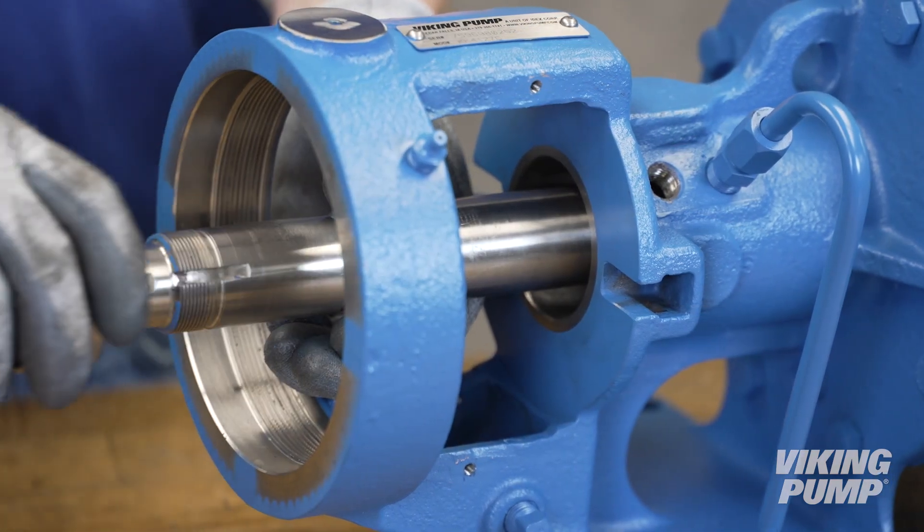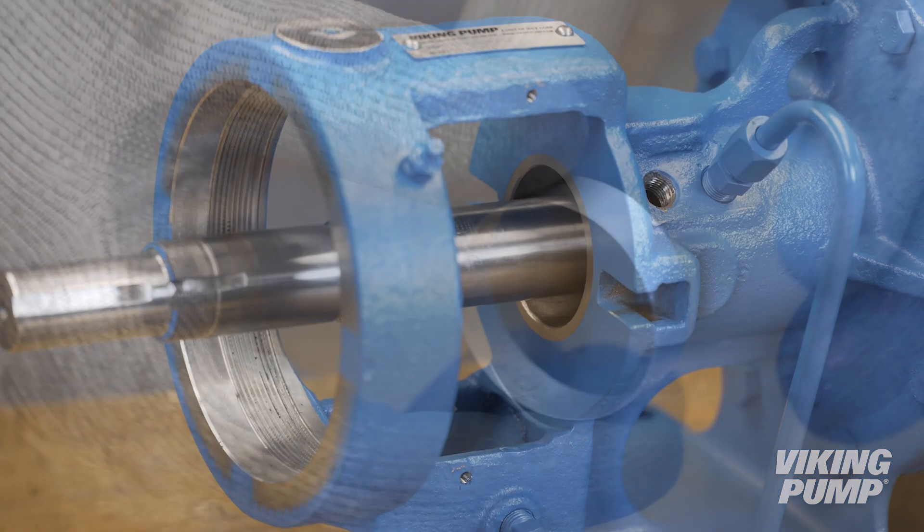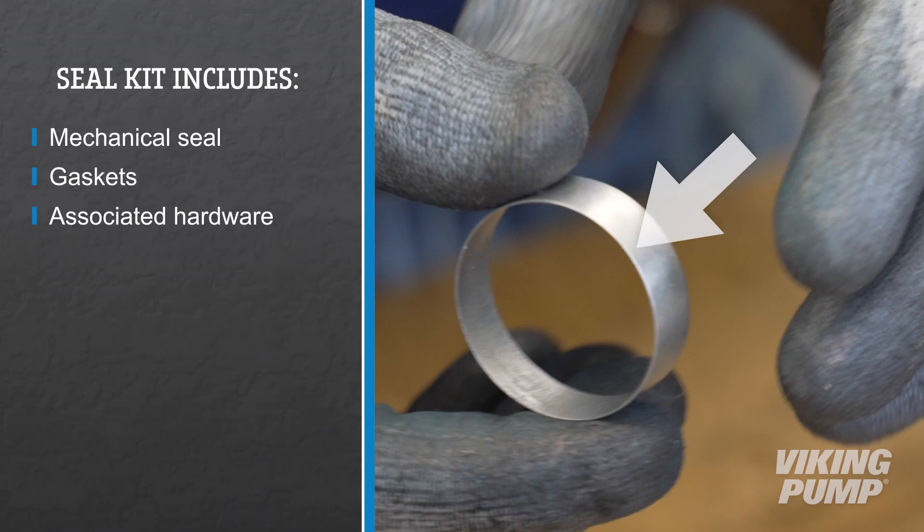Before installing the new seal, ensure the shaft is free of any debris or wear. Install the seal installation sleeve with the taper toward the end of the shaft.